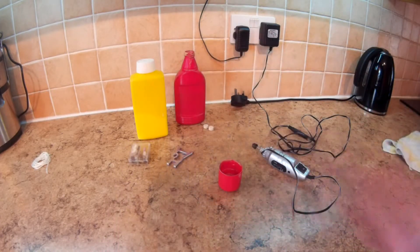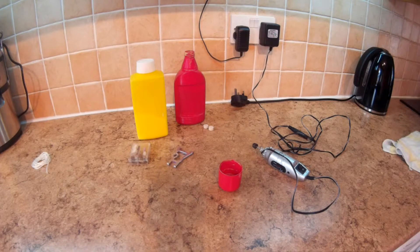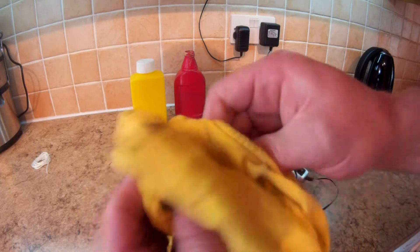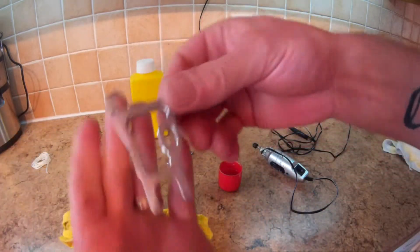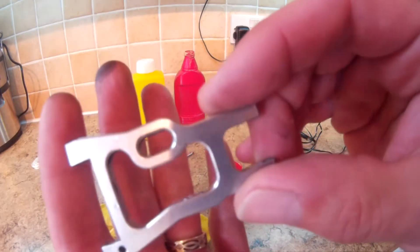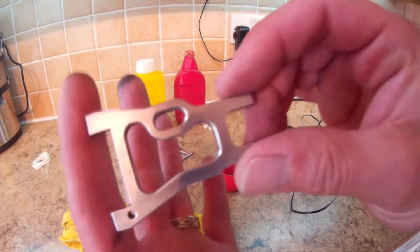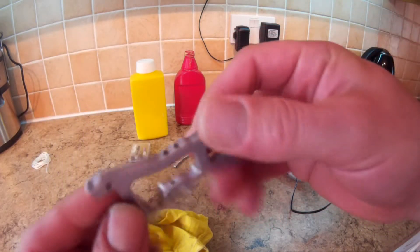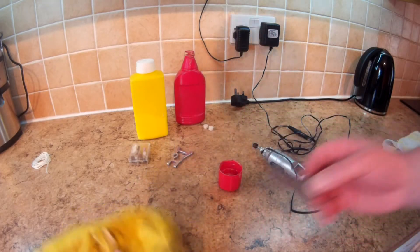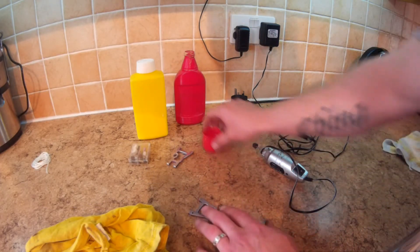That's it. Just get a quick rag and give it a quick wipe over, and there we have one nice, shiny, chrome A-arm. All I have to do now is do the other side and it's all done. Hope this helps, peace.